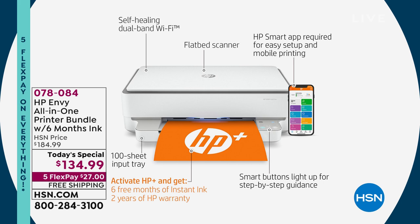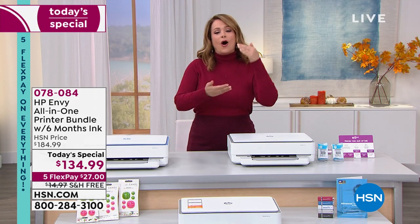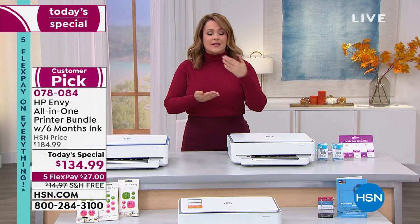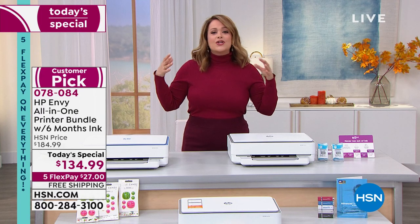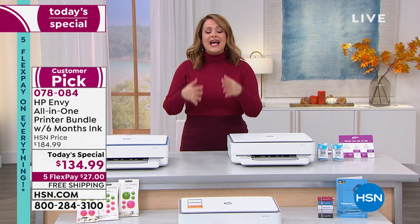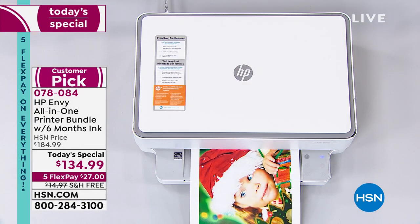You'd hold on to your old printer — maybe yours isn't wireless, maybe you still have to connect it to the computer — but then all of a sudden we started working more from home, kids started doing more projects, homeschooling, getting more creative, sharing pictures. You need an all-in-one that really keeps up with you. Look at the quality of that photograph I just printed in this studio.